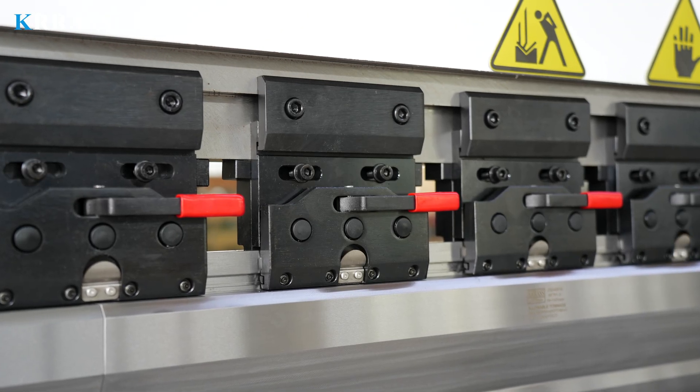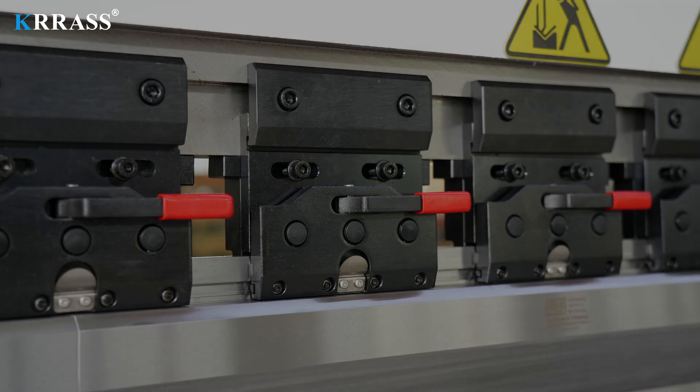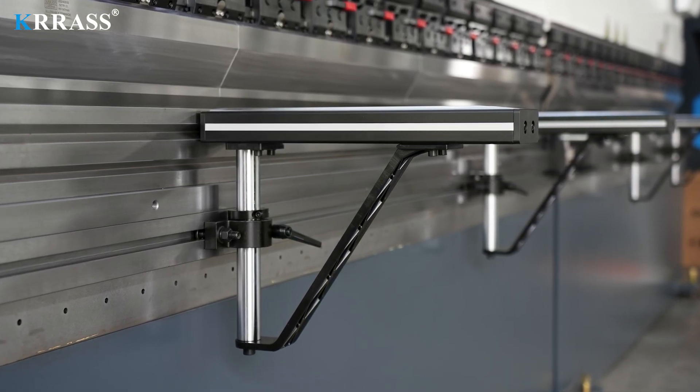Quick clamp tooling is user-friendly, allowing for easy and rapid changes of various types of tooling. When bending larger sheets, the adjustable front support arms can effectively help reduce stress.